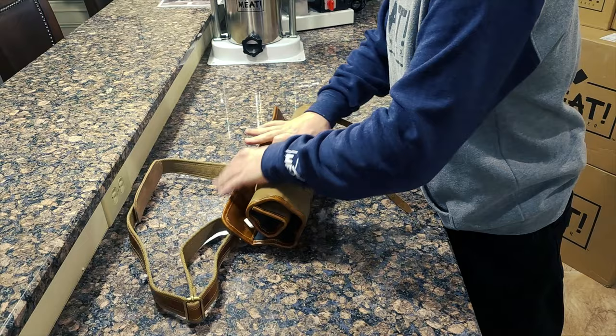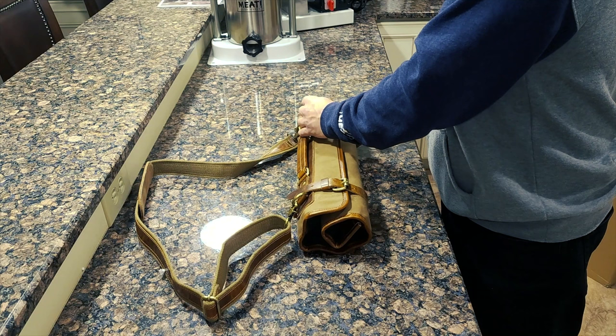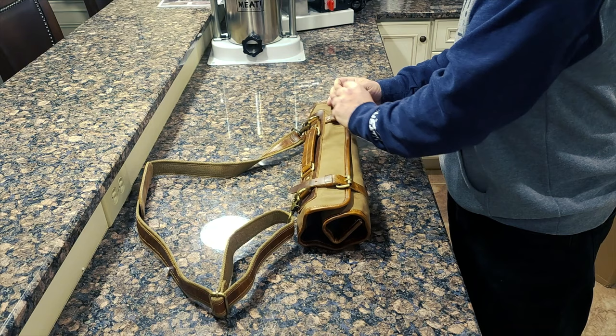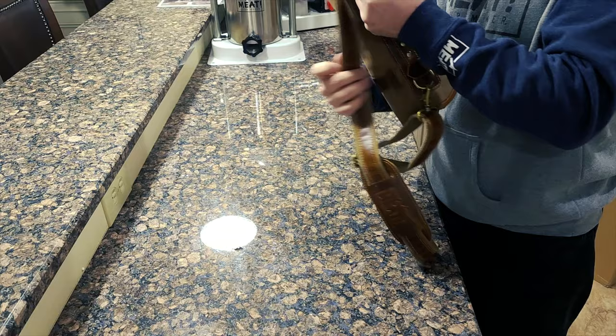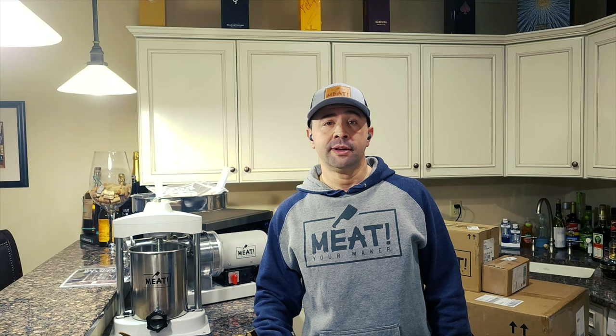It's great if you're going to a friend's house — you're sure to make several people jealous with something like this. It was one of those things where when you're picking up the knives, you just go ahead and pick up the leather roll-up as well. Wonderful product. Again, it's David with The Real Meat Stick. I'd appreciate it if you could like, subscribe, and ring that bell. I look forward to seeing you in the next video — take care!